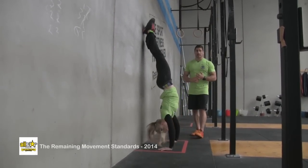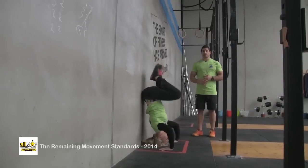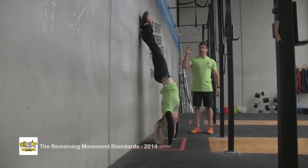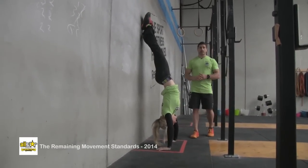Kipping is also allowed. They may use the hips to get themselves up, as long as they finish in that same position with the arms locked out and feet in contact with the wall in the designated area.